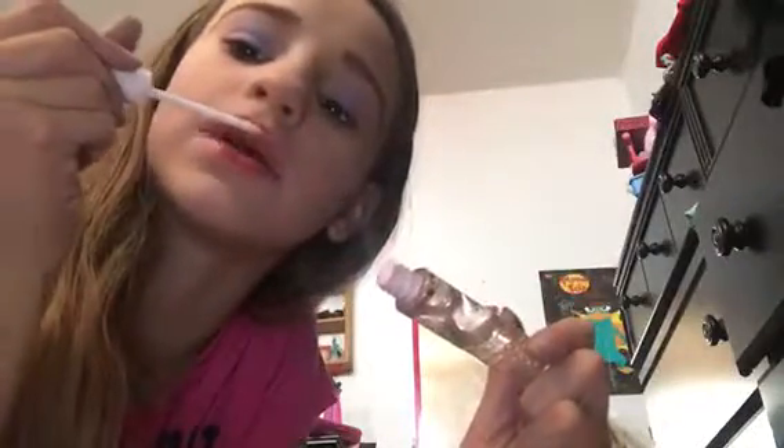Oh, I forgot something awesome that I can't believe I forgot — lipstick! I'm going to use some red — wait, what color is this? Where's my lipstick? I might put a little bit of lip gloss on, just clear lip gloss for a little bit of glossiness.